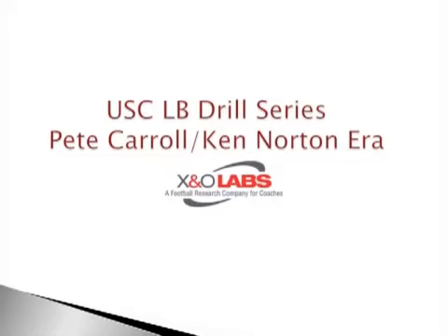We all know Coach Norton had tremendous success in the NFL with the Dallas Cowboys. We're going back to the heyday of USC a couple years back when he had those dominant defenses. X and O Labs previewed the USC defensive line drill series a couple weeks back — you can find that on the Insider's site at www.xandolabs.com.